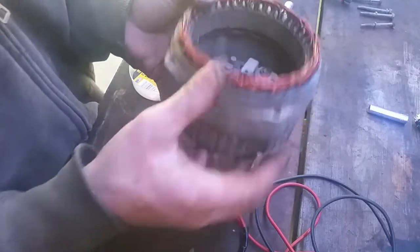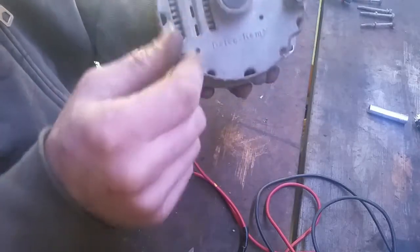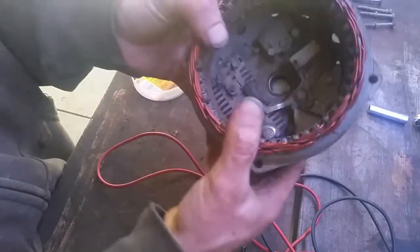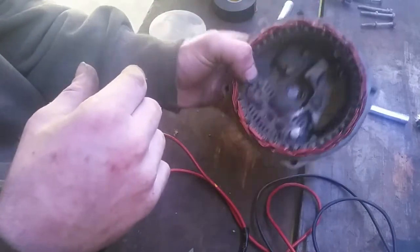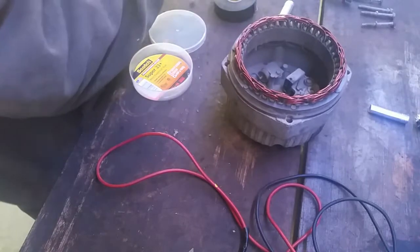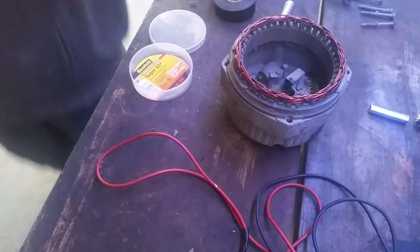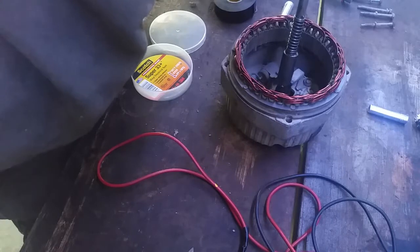I've never done this before. We're going to go ahead and put it back together. One thing I did with this one — this is a Delco Remy alternator, a very common alternator on a lot of things — I put a little nail in here through to hold the brushes in place so I can reassemble it easier. Actually, if I didn't do that, I wouldn't be able to reassemble it. So I'm going to go ahead and just grease the bearing a little bit and put it back together.